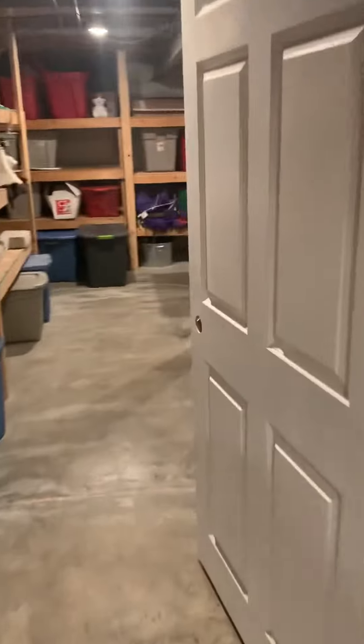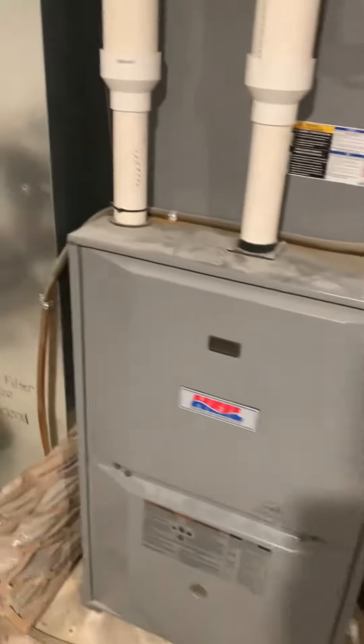And then the gas line, we're going to clean this up, just modify that, modify the drain coming over, catching the floor drain.